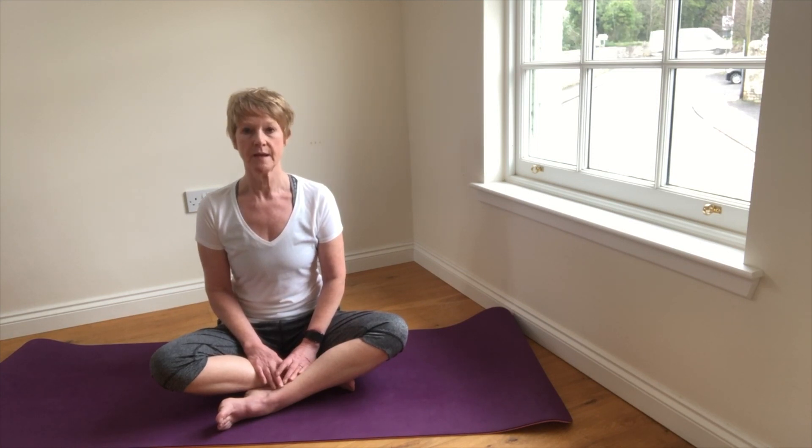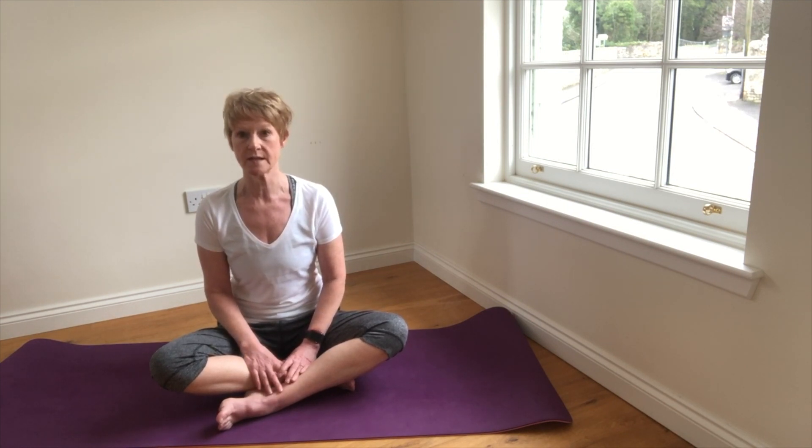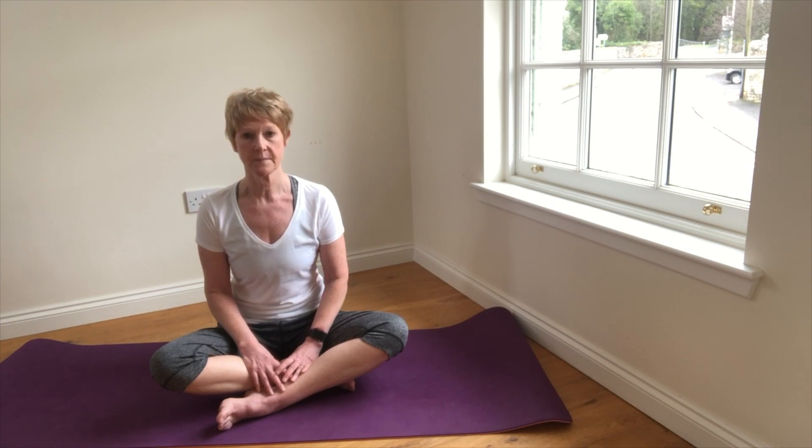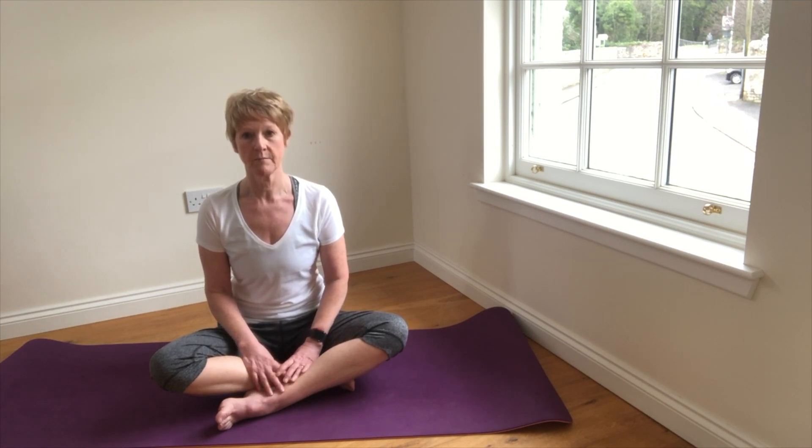But it might be helpful and certainly beneficial, maybe just once or twice a day, to inhale a series of full breaths completely filling the lungs, and this will help to improve and maintain our physical and our mental health.